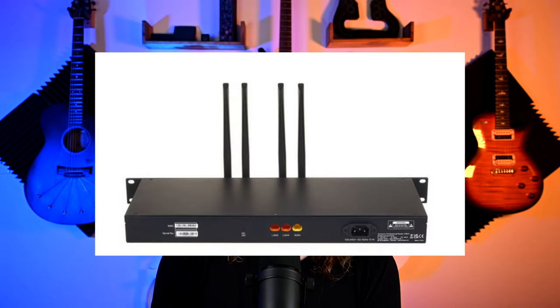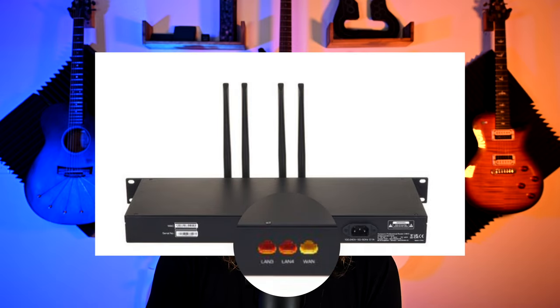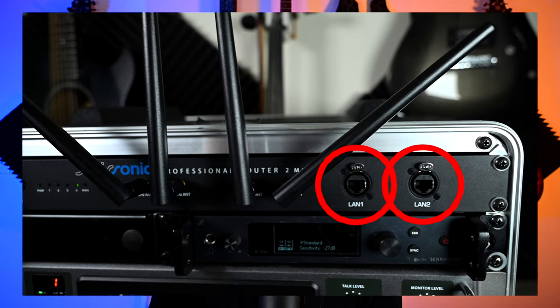The thing that's also awesome about this is it's powered with just a standard IEC cable — no more weird power adapters or anything like that, which also keeps it from being accidentally unplugged. It's a lot more difficult to unplug an IEC cable than a simple plug that's easily pulled out. In the back it has two LAN ports and one WAN port, and on the front it has two additional LAN ports, which is a cool design.